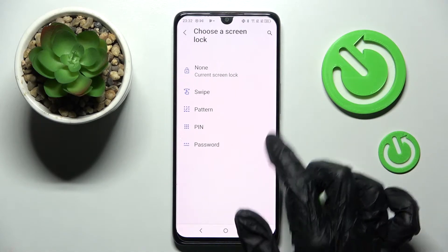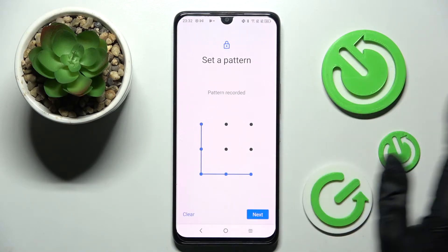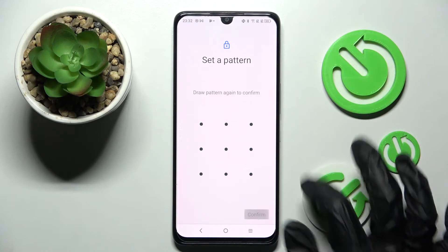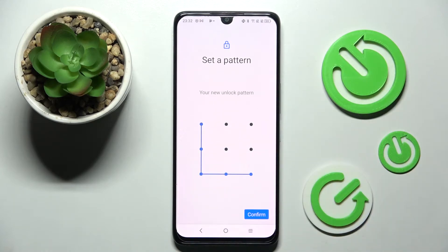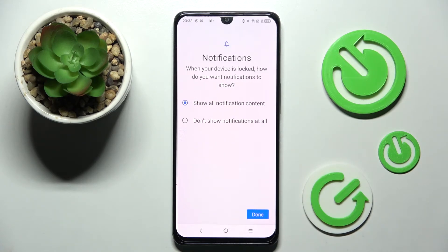Then click on screen lock and pick one of those lock-in methods by tapping on the best one for you — pattern, pin or password. Then you need to enter your lock-in method, choose next at the bottom right corner and repeat it. Following that, click on confirm at the bottom right corner as well and tap on one of those options.